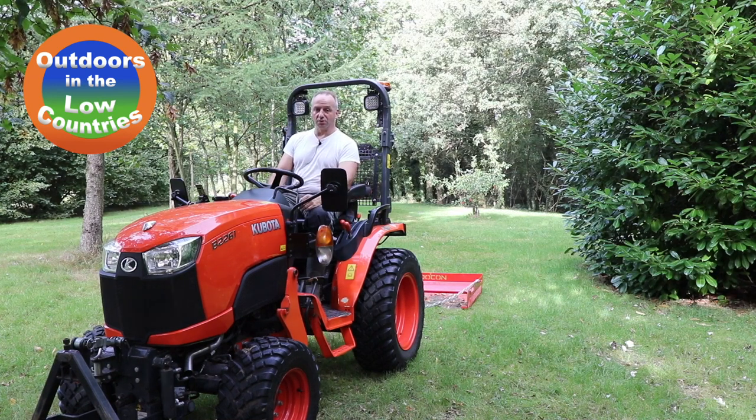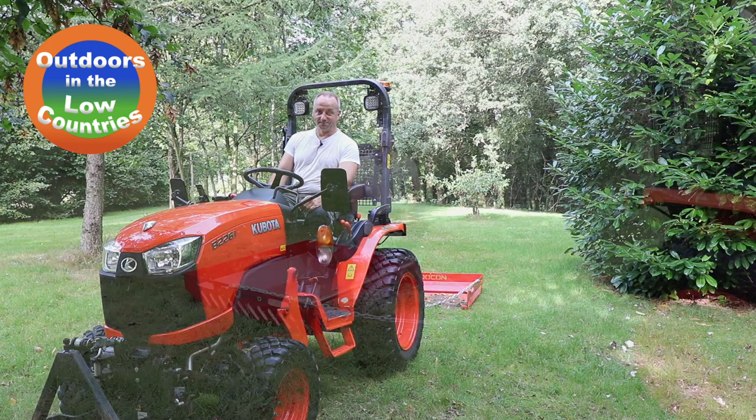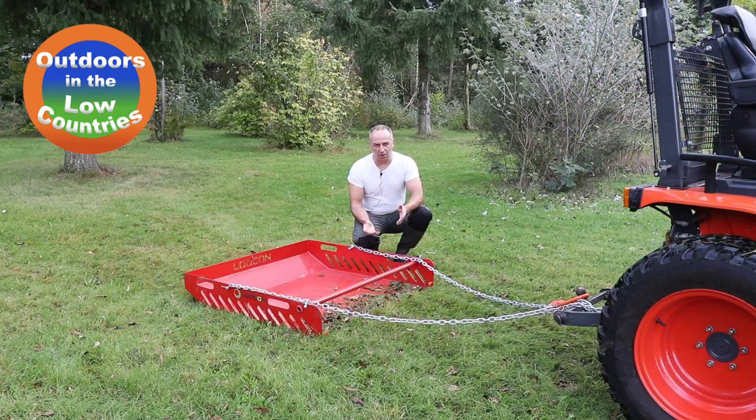Hi everyone, Chef from Outdoors in the Low Countries. In this video we're going to have a look at the Pedal Manure Collector. This device can be used to collect the manure from horses, sheep, cows, and things like that, into this implement.